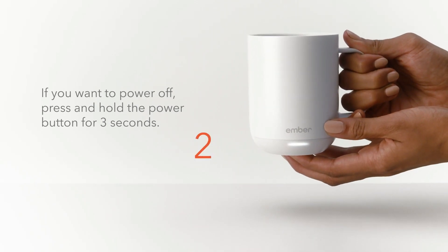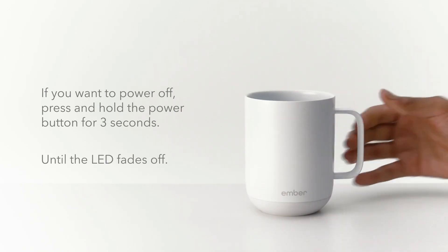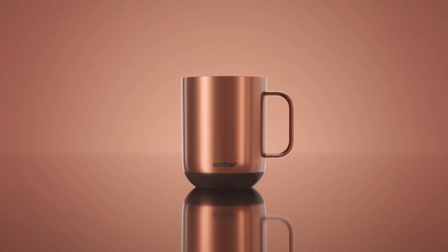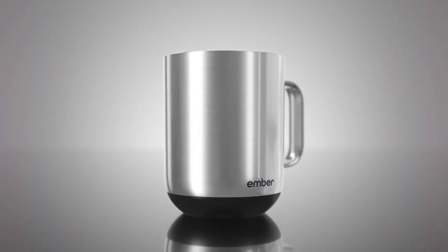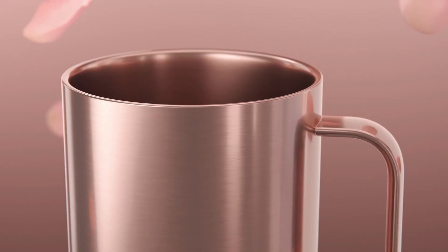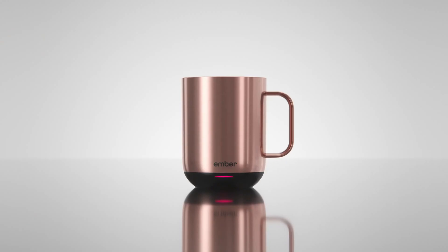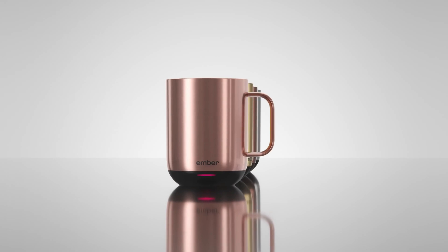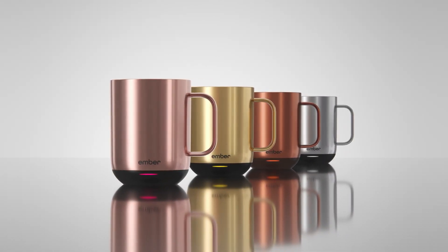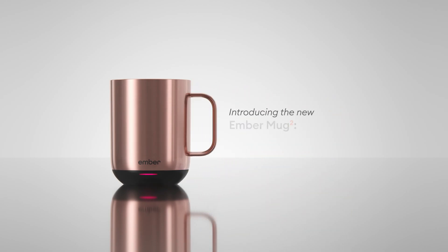Beyond its practical features, the Ember Tumbler is also a smart device. Through the Ember app, you can precisely set your desired temperature for various types of beverages and explore new drink recipes. While the luxury price tag might be steep, the Tumbler's high functionality and advanced features make it a worthwhile investment for serious coffee and tea enthusiasts. It offers a unique and effective way to enjoy your hot beverages throughout the day, enhancing your coffee or tea rituals with its cutting-edge technology and thoughtful design.